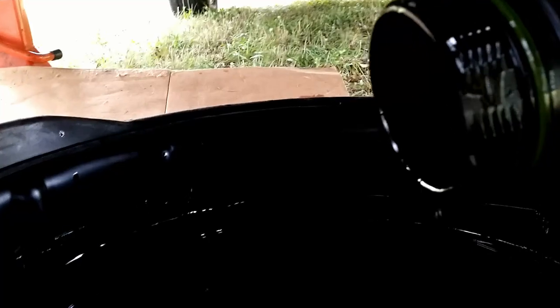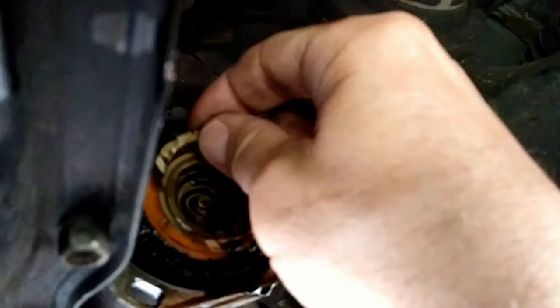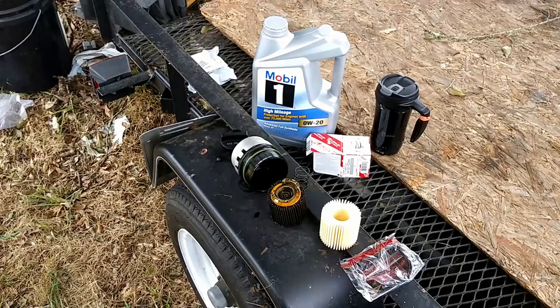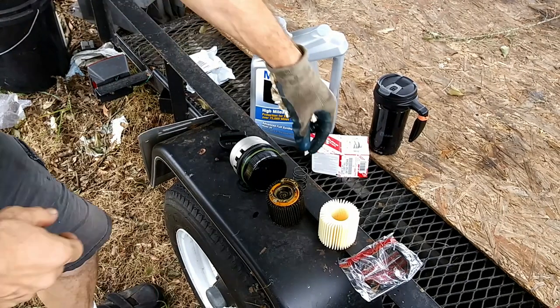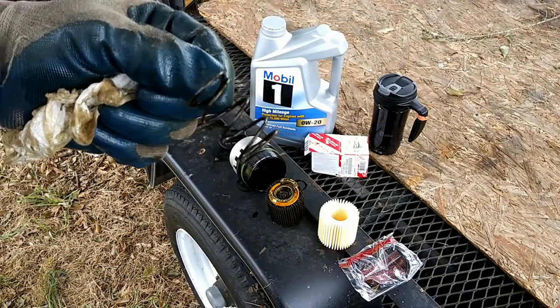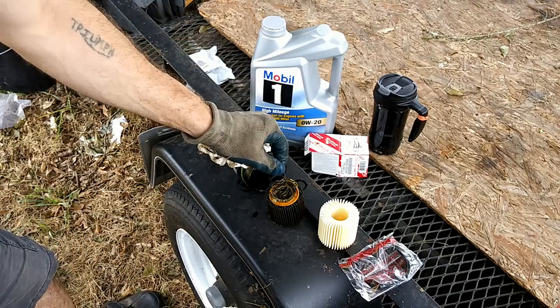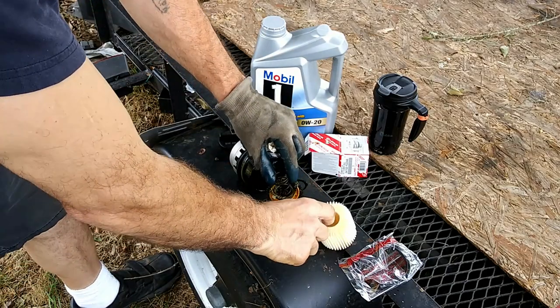Did you hear that? Something fell into the drain pan. There is a spring that just fell in there and we're going to have to retrieve that, because that spring needs to be there with the filter cartridge. Once you've retrieved the spring from the drain pan, the spring goes right here — but we've got to change our filter cartridge first.